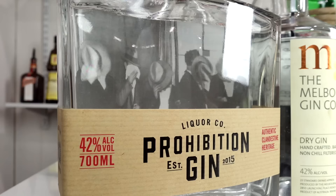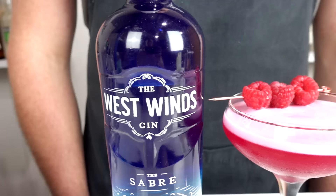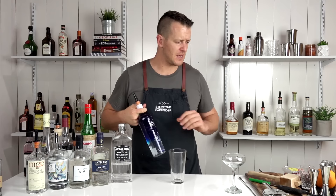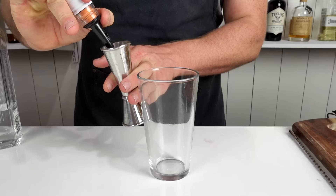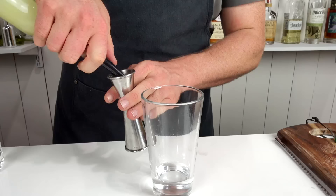On to cocktail number five — one of my favorites — the Clover Club. The Clover Club is a pre-prohibition cocktail first published in 1901 in the New York press. This particular recipe was published in Jeffrey Morgenthaler's bar book. I've chosen to use Westwinds, which is an Australian dry gin using a few native botanicals. This recipe calls for 45 mils (1.5 ounces) of gin, followed by 22.5 mils (three-quarters of an ounce) of fresh lemon juice, and raspberry syrup.